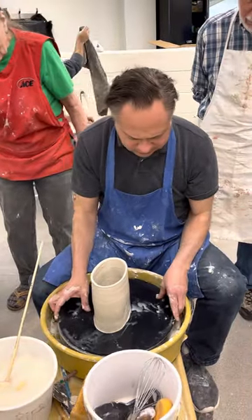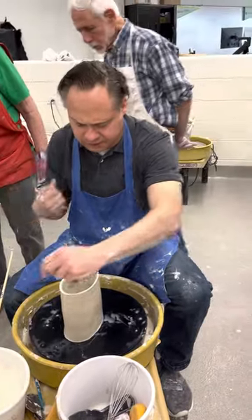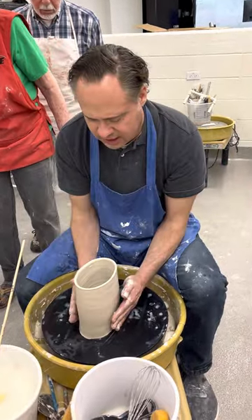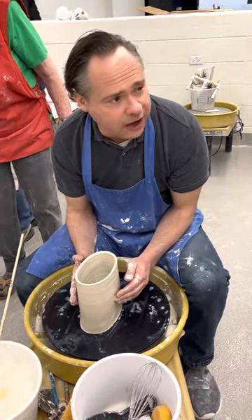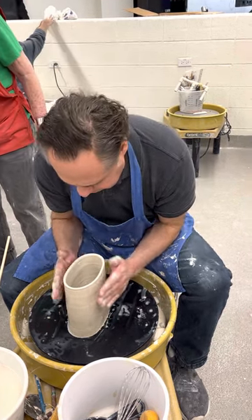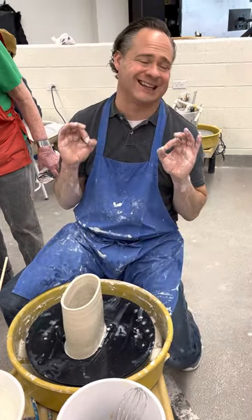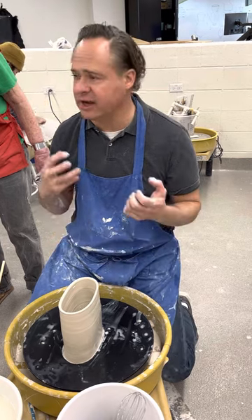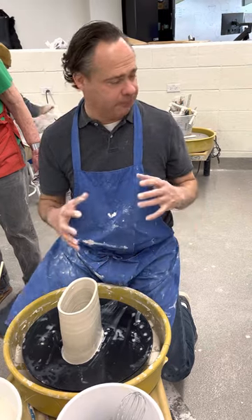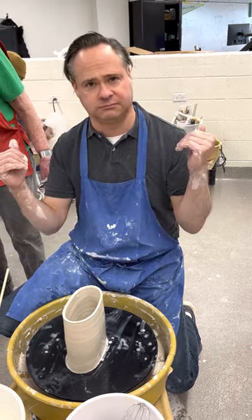At that point what I like to do is go ahead and recut it, keep taking the water off, and then I'm going to let this set up. Once I get the shape right, I'm going to let this set up for a little bit before it's leather hard. Once that happens, it's a great time to do what's called cutting and darting, and then we're going to assemble this and it's going to completely change its shape. So this is part one — thank you.